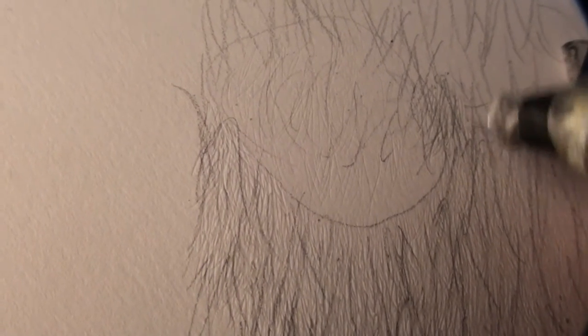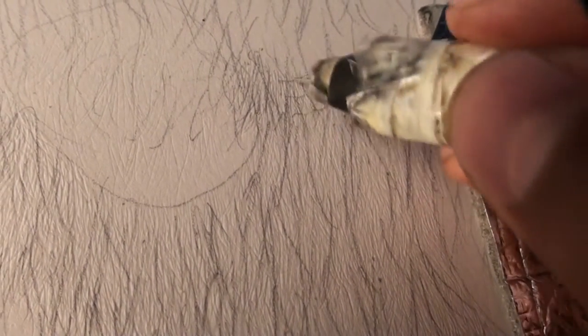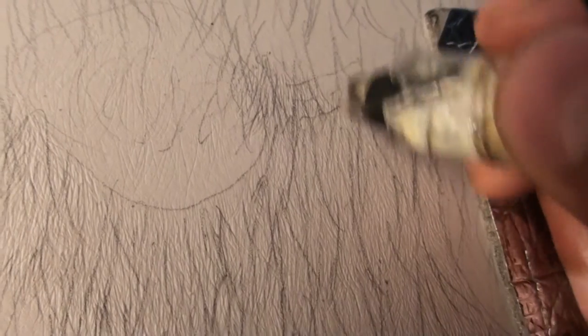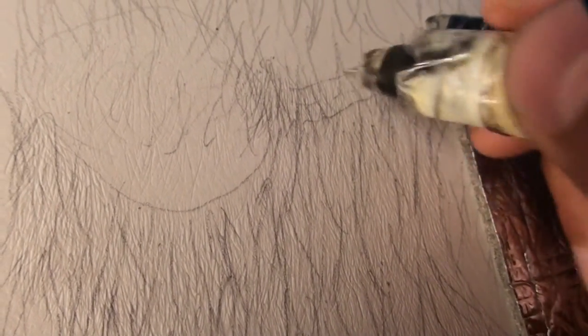Okay, let's go back here and continue the next layer. Once we finish indenting, we're going to erase all these pencil lines.